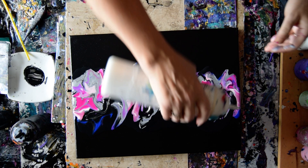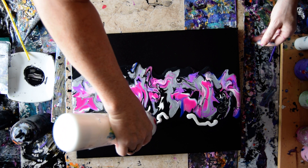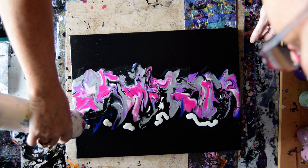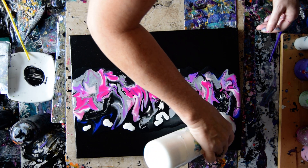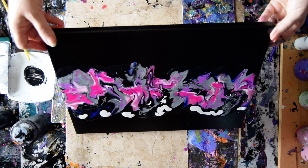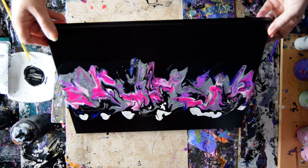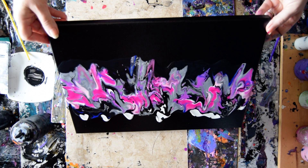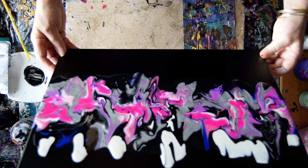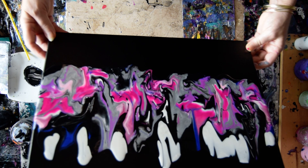I'm gonna put some Anita's white metallic in — not in one steady line. If it works on one side, maybe I'll do it on the other. Strictly a day for experiments. I probably could have surrounded that with some black.